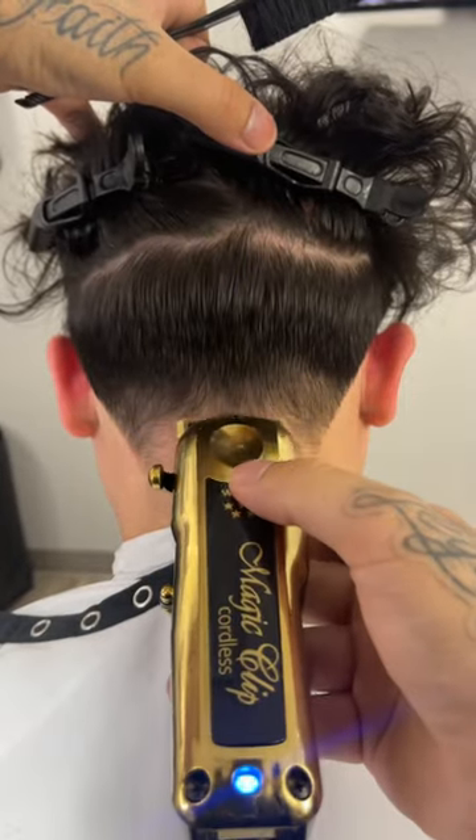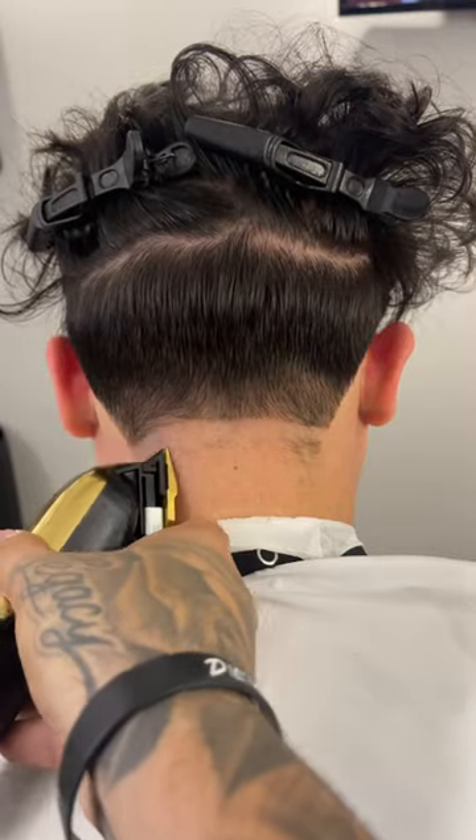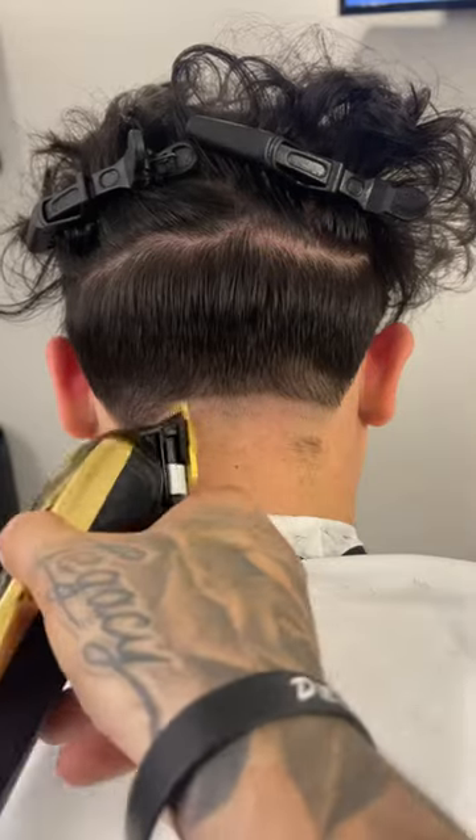To start off this neck taper, we're going to come in with our clipper closed and establish our broad line right at the bottom of the ear. Now we're going to go above that with our lever all the way open by a finger's width.